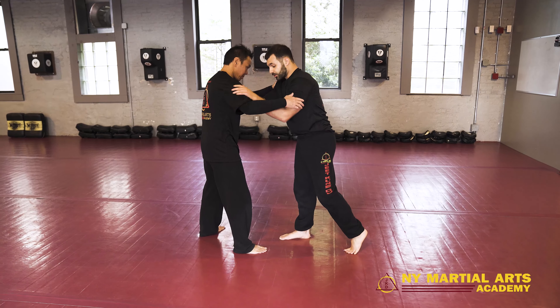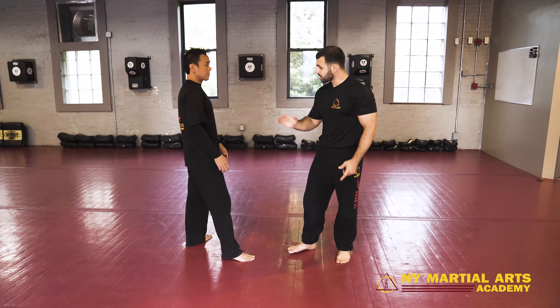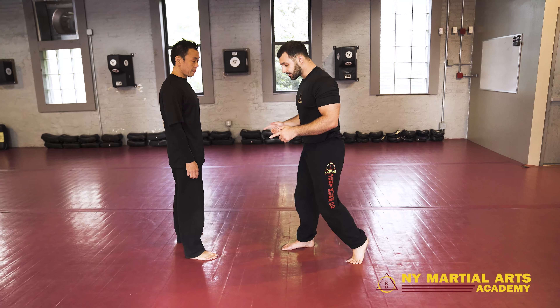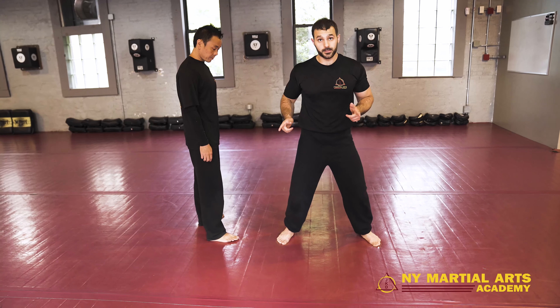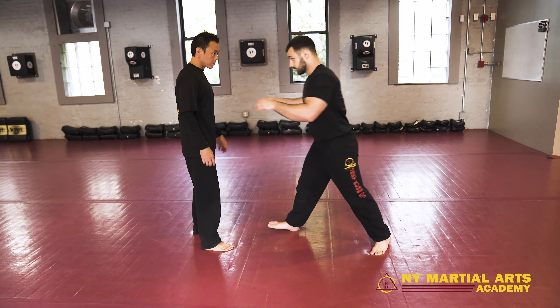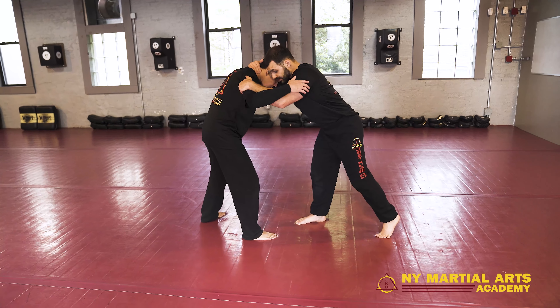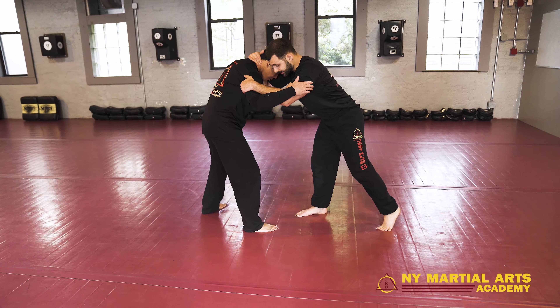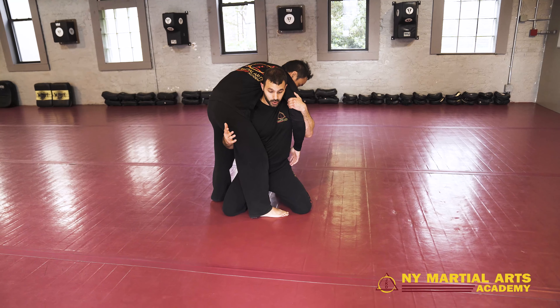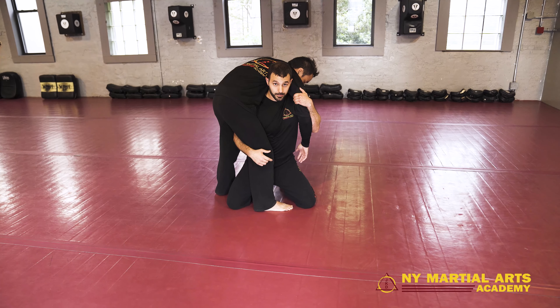I take my shot and what you're going to see is when I take my shot, I'm not shooting straight. As I shoot the fireman's, what I'm doing is I'm turning my hips so that I'm going to end up perpendicular to my opponent. We're going to end up like a T — keeping this monkey grip on the tricep nice and tight. I take my shot and notice how I turn my hips and I'm perpendicular with my opponent.